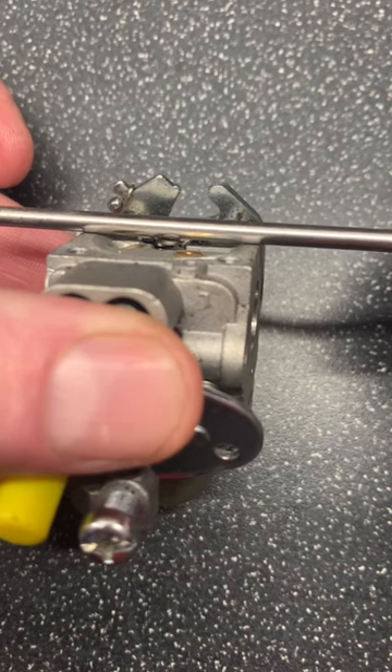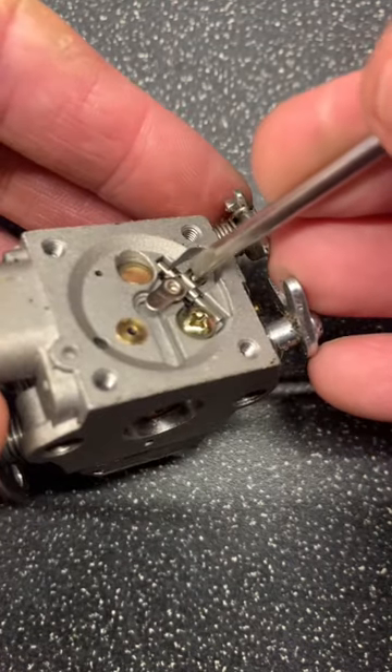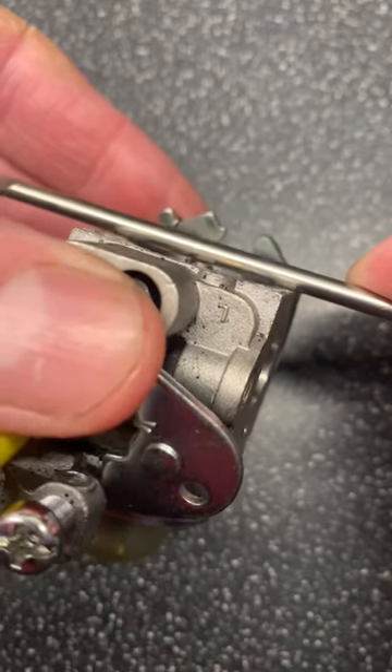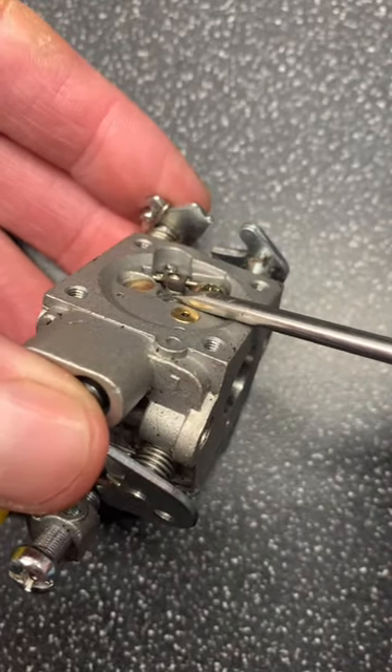The height is just the same, so that's set correctly. If it needed to lower this, then push down there with the screwdriver and then push down on the back of the lever with your thumb. That's somewhat lower. Where the lever isn't high enough, gently pull up. That's OK.